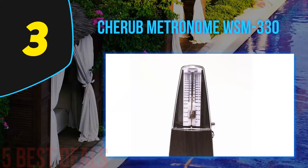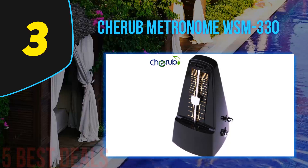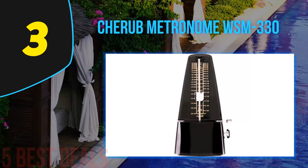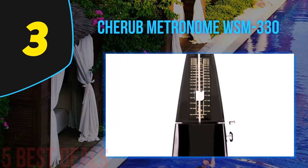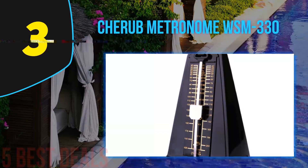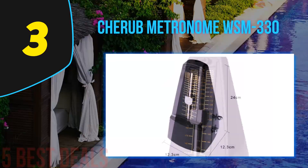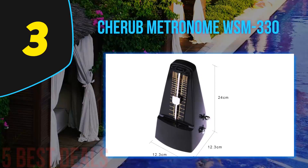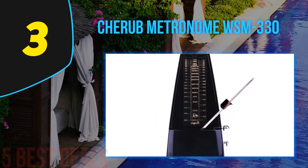Unlike companies who've had decades to establish themselves, Cherub understands that in order to compete in today's marketplace they have to focus on providing quality products and always listening to their customers. A perfect example of the company's ethos is the Cherub WSM-330 mechanical metronome, which is both affordable and provides a great throwback to the mechanical metronomes of yesteryear. Keep in mind that it's all mechanical, so it won't have features like polyrhythms or an array of different beats or voices — those needing advanced functionality may want to look elsewhere.